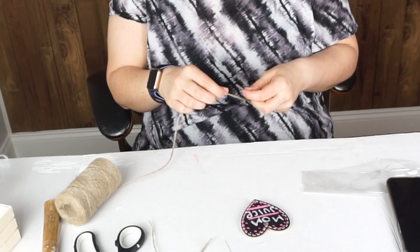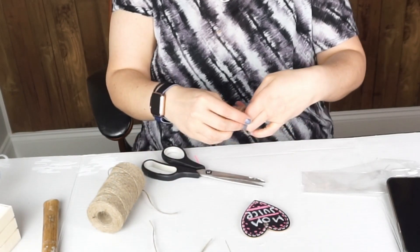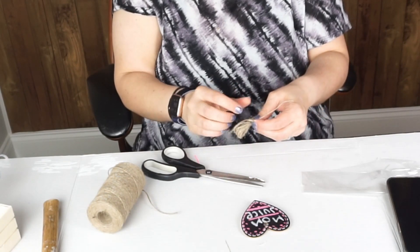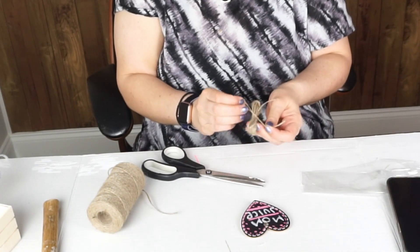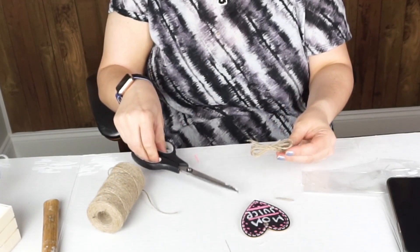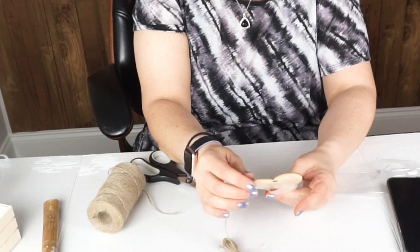I forgot to show how I made the bow, but I'm going to do it here on another tag. I just looped the twine around my fingers, tied it in the middle, and that's really all there is to it. I glued it at the same place where the hole is to cover it up. I used a very small amount of glue because I wanted it to be easy to remove — even if it's a Mother's Day gift, the person receiving it might want to use it as regular decor and take the tags off.